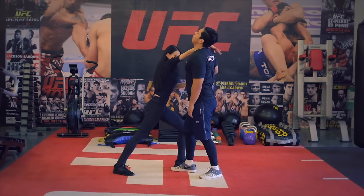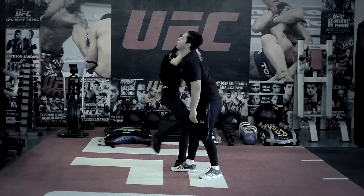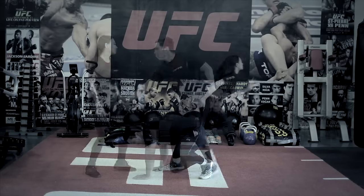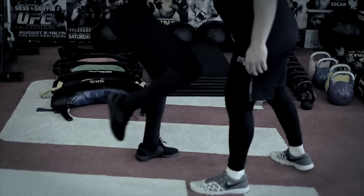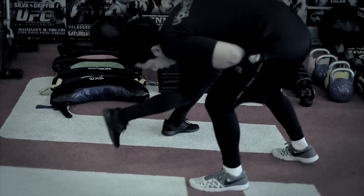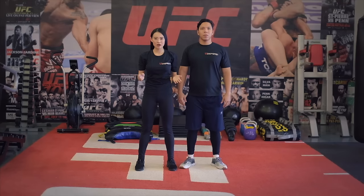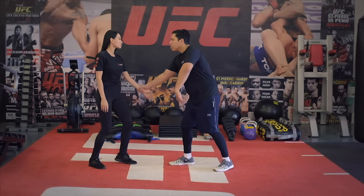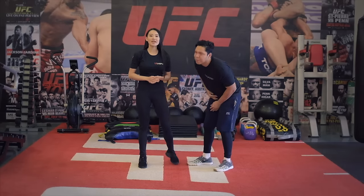Second, we have the same side wrist grab. As he grabs your wrist, use that momentum to palm strike his nose. Then knee strike his groin. Everything is just two counts: one, two. Then run away and escape.